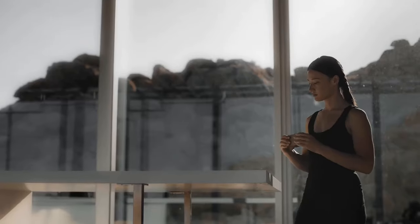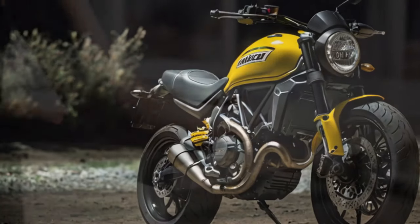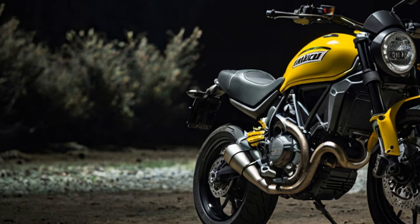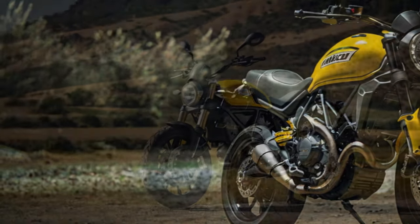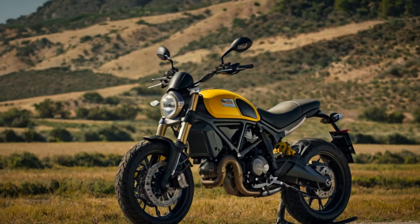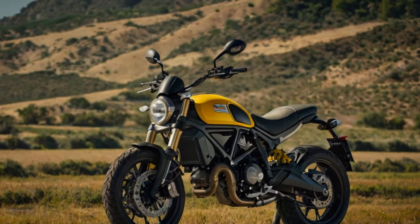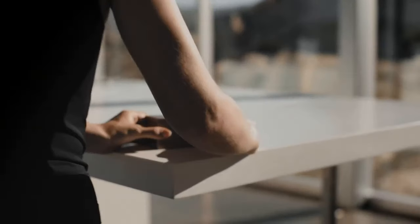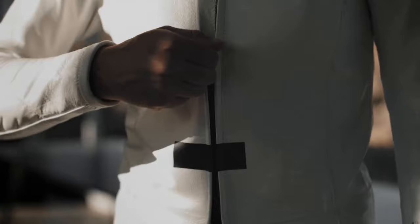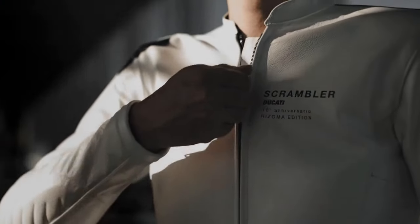2023 Ducati Scrambler Icon Design. Starting with the front, the bike features a fresh LED headlight with DRLs and a striking X design at the center. The tail light and indicators are also now LED. Ducati has added new Kaiba suspension with an upside-down, non-adjustable fork up front and a preload-adjustable, slightly offset mono shock at the rear, both offering a solid 150 millimeters of wheel travel.